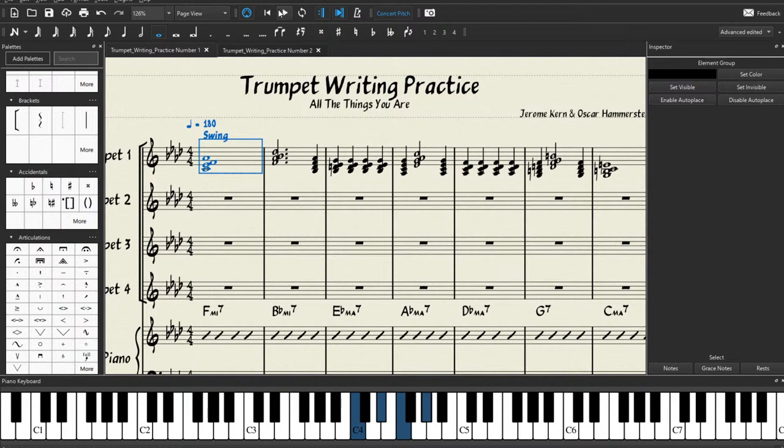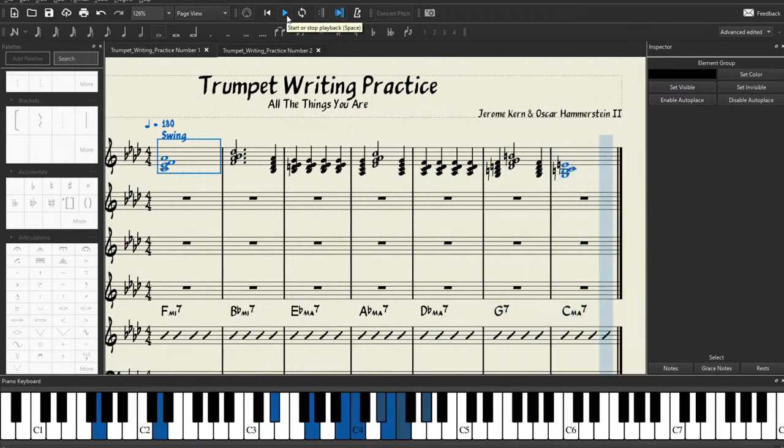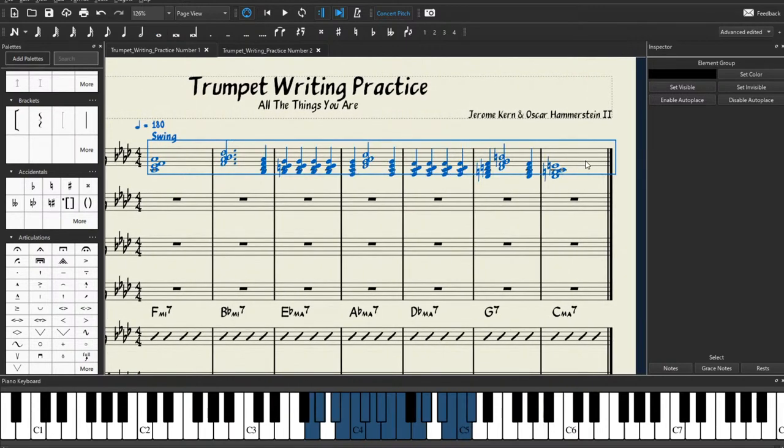Then we go back, click our first measure, and press the play button and listen to what we've done.